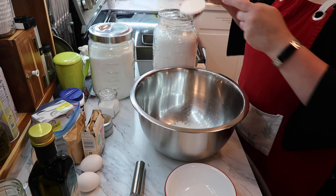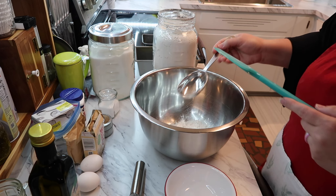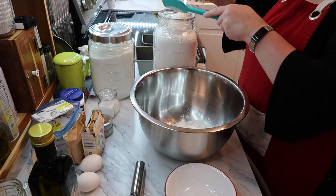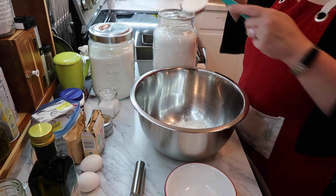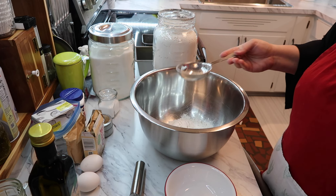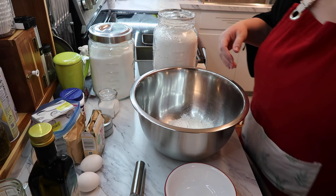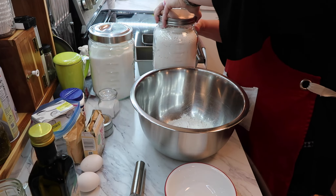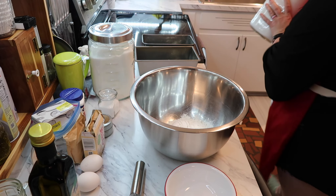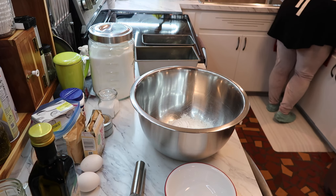I'm leveling off my flour — this is all-purpose flour. I'll move it out of my way once I'm done because I don't want to knock it off and make a huge mess.